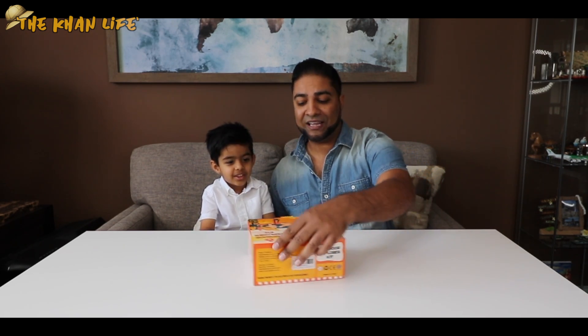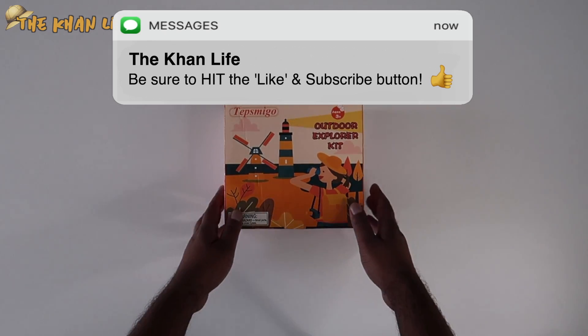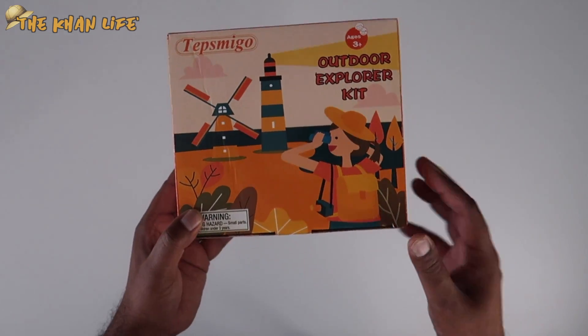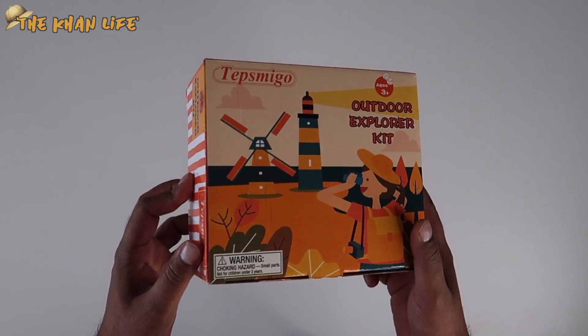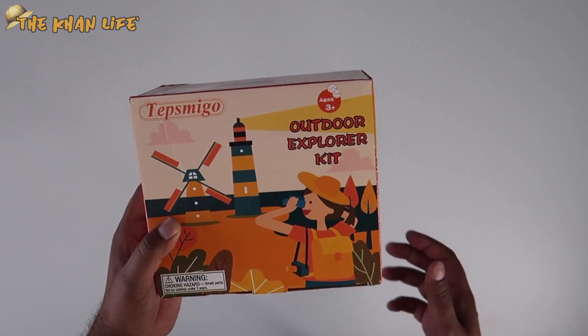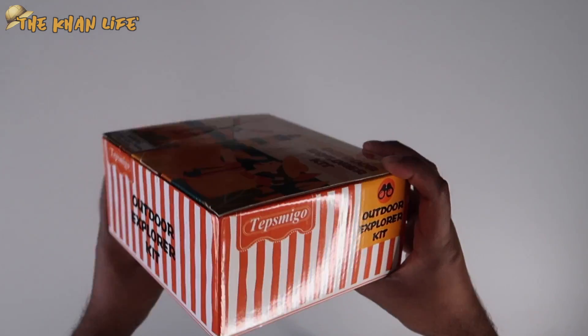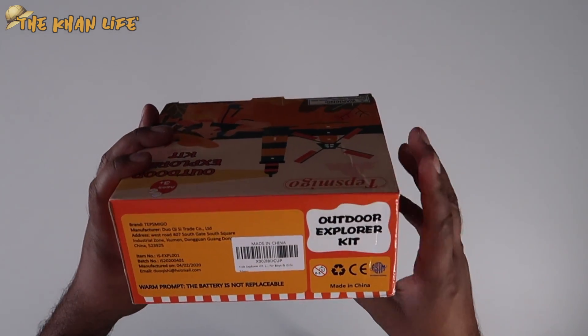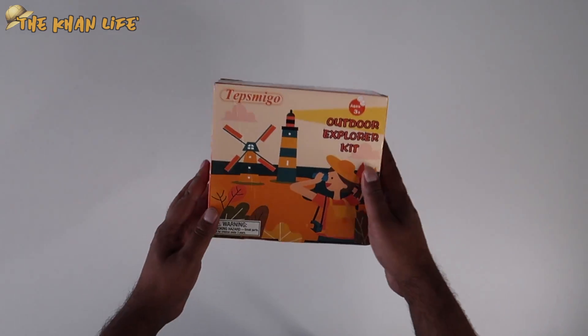So now you want to go ahead and open this up? Alright, before we do, let's go ahead and take a closer look at the box right here. This is the front of the box — very small box, so I'm kind of surprised they were able to put 11 pieces in this. The front of the box shows the outdoor explorer kit, ages 3 and up. On the side you got the same print going all around.